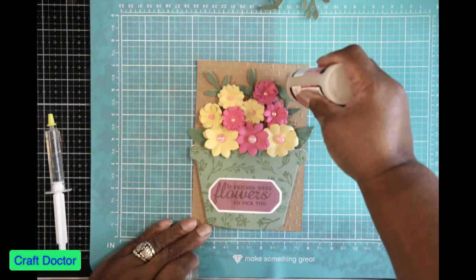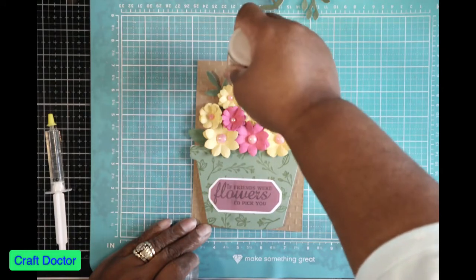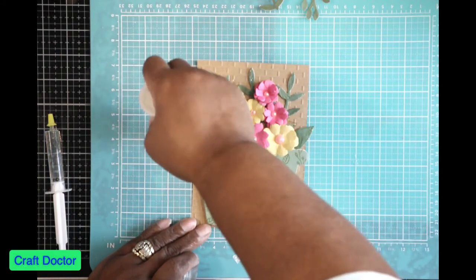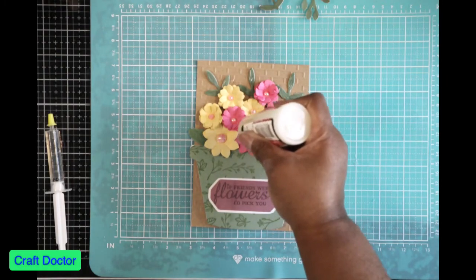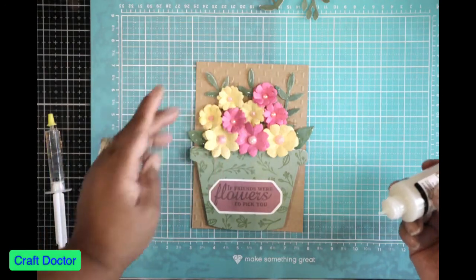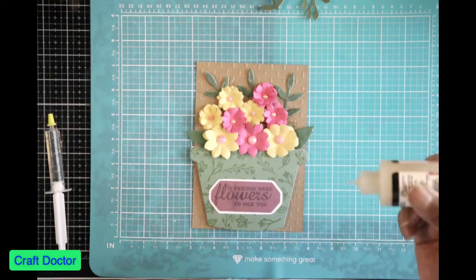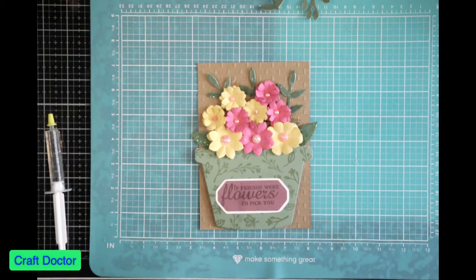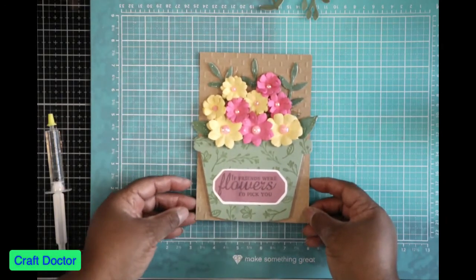I already put the rhinestones inside the flowers. Now I'm dropping a couple of glossy accents on a few petals to make it look like mist or dew — just on a few petals to remind you of dew drops on the flowers. And that is our flower design. I think that turned out pretty cute.